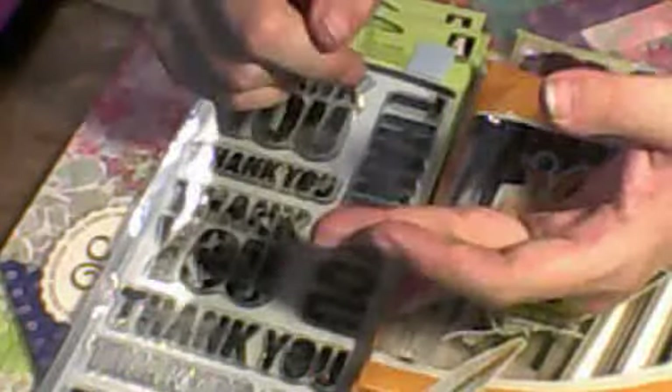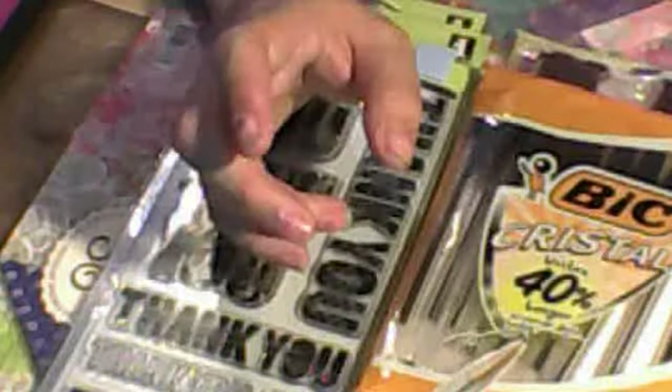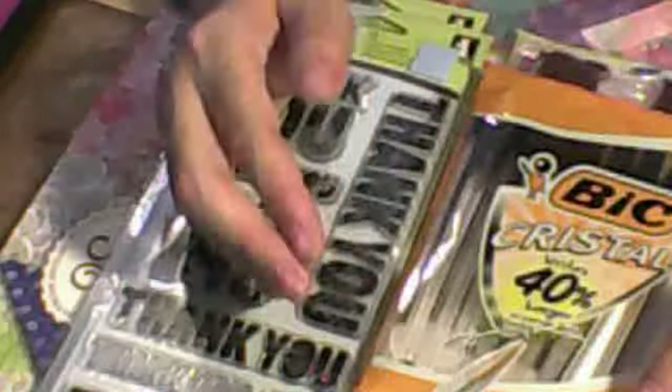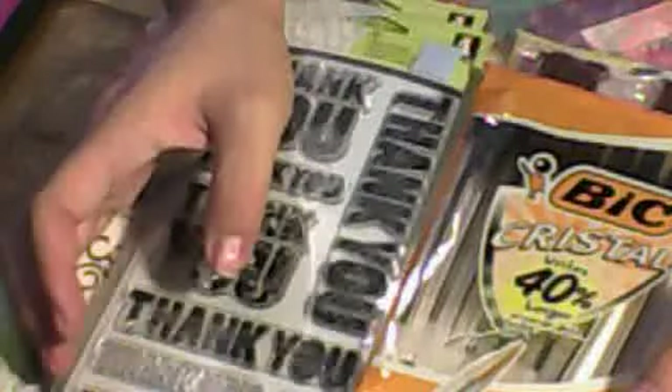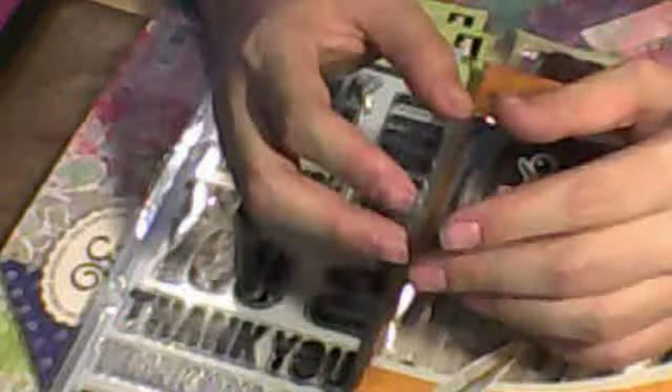They had stickers by Cane Company and Jolie's, die cuts by Cane Company, and some Martha Stewart's stuff. They also had Jolie's gems — I don't think they had the crystals though.